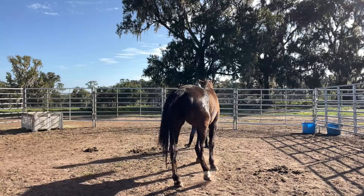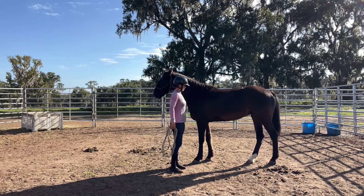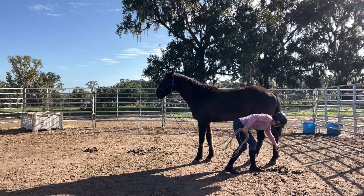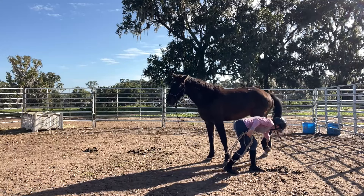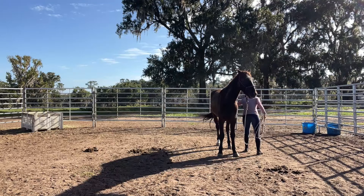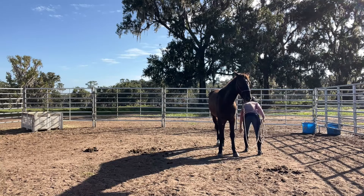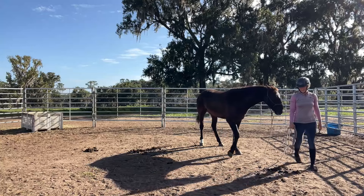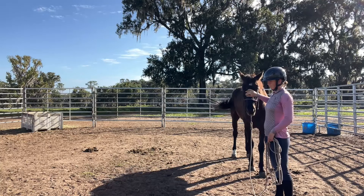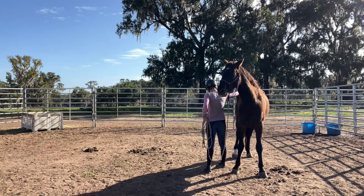Picking up the back feet is my least favorite part of Mustang training, honestly. But again, he's being a very good boy and I'm feeling more comfortable with how he feels, so I'm able to walk further back. That time he didn't walk away when I picked up the foot, so I was pretty happy with that. I'm going to give him a minute here and a nice little face rub, and now I'll work on the right side.